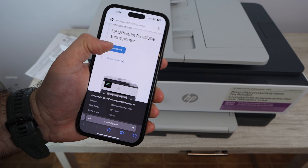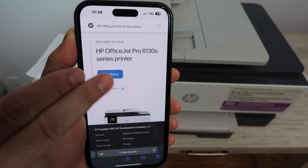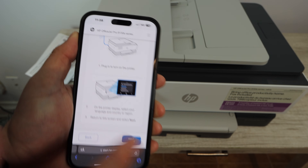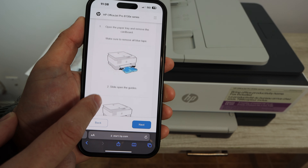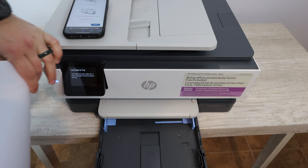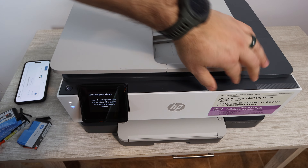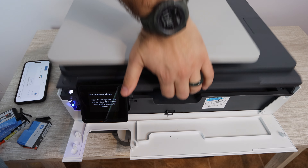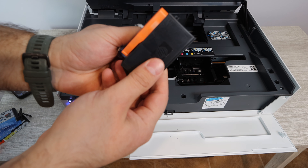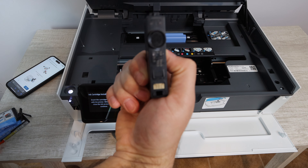If you don't have a smartphone, this setup is going to be pretty difficult, and I would highly recommend exchanging this printer for one that doesn't require smartphone setup. Once you scan that QR code, it will take you to a page with additional instructions. One of the first things you'll be prompted to do is install plain paper, which will give you access to the printhead where you'll install the ink.